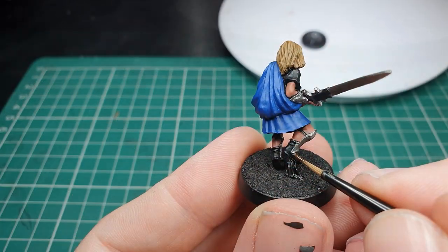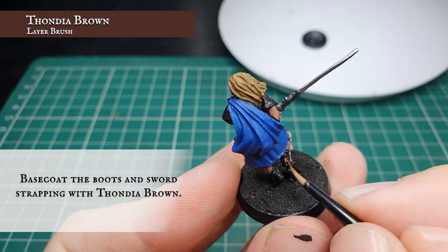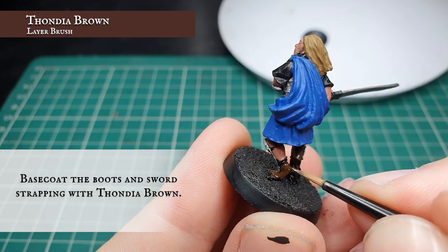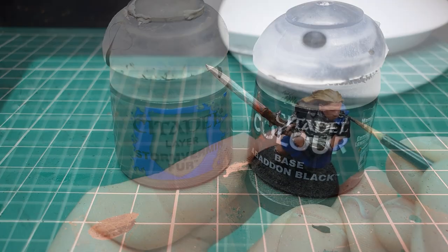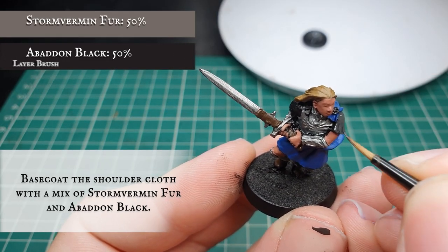Now we're going to carefully pick out the boots and the strapping around the hilt of the sword with Fondier Brown. Our final base color will be a 50/50 mix of Stormvermin Fur and Abaddon Black, applied to the upper arm cloth area.